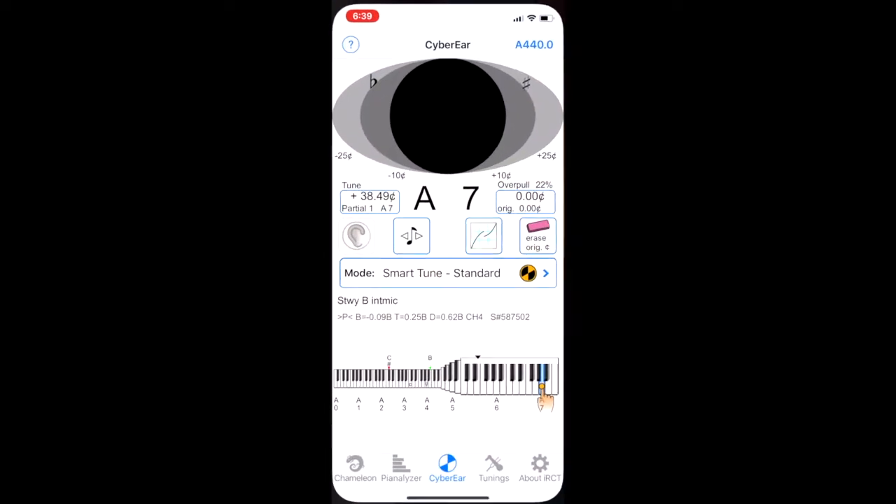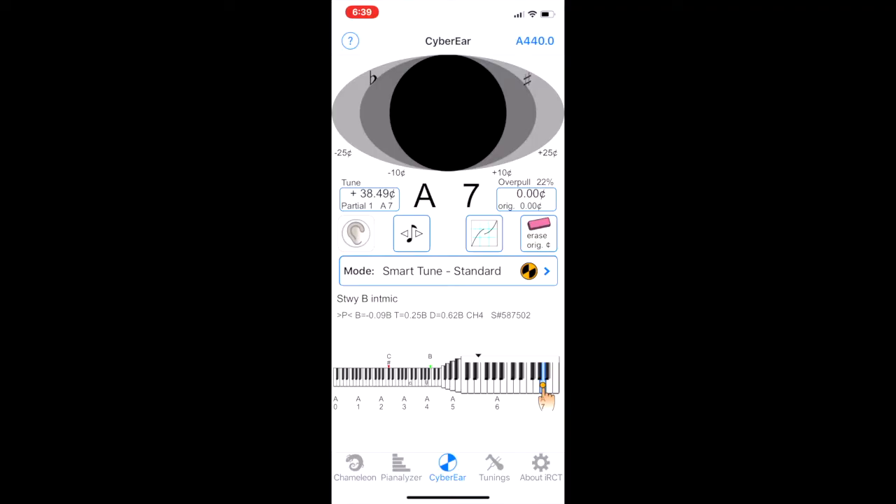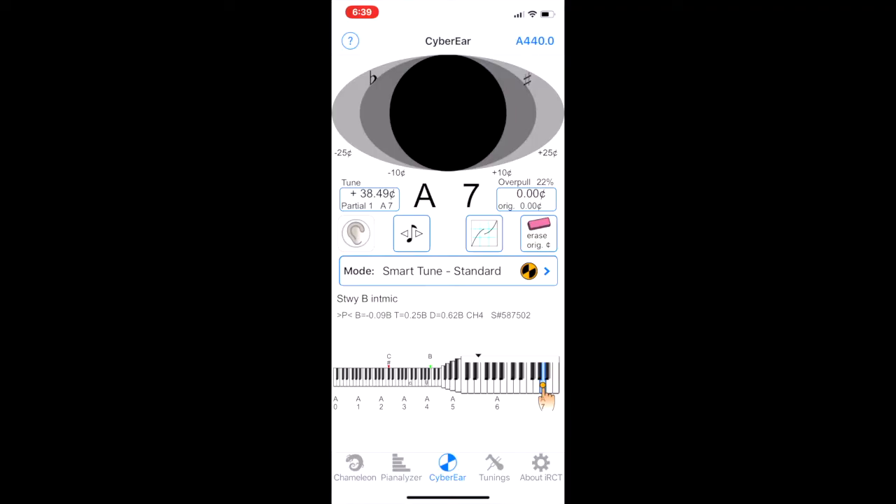Let's open up CyberTuner now and tap on the About IRCT button in the lower right-hand corner. Now let's look at a couple of things that are really important. We see in green at the top of the screen: status — premium, signed in. If you see red standard or red not signed in: red standard means it either hasn't contacted CyberCloud in a long time or your CyberCare has run out. If it says not signed in, there will be a sign-in or register button on the screen which you'll need to go through — that's a separate issue.